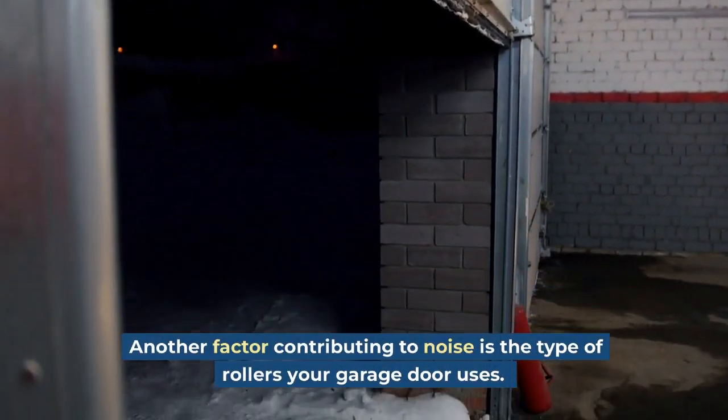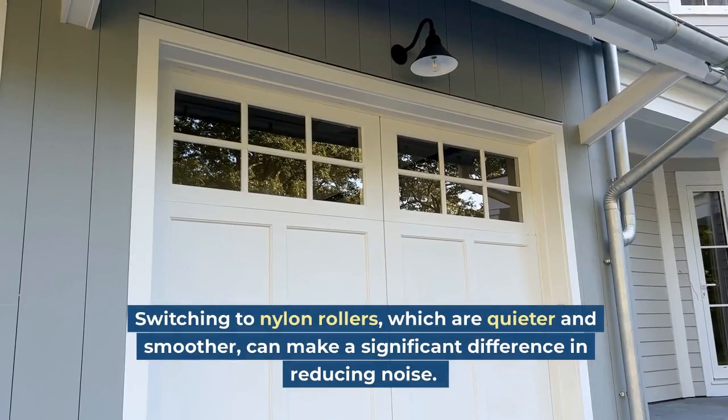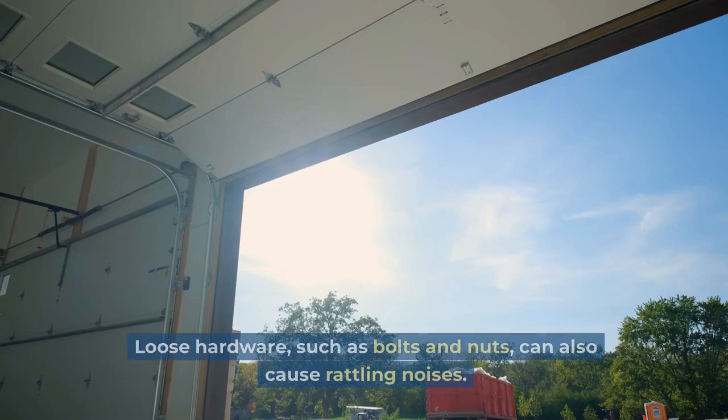Another factor contributing to noise is the type of rollers your garage door uses. Older metal rollers tend to be louder and create more friction. Switching to nylon rollers, which are quieter and smoother, can make a significant difference in reducing noise.